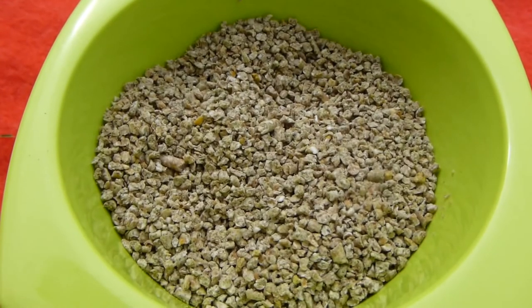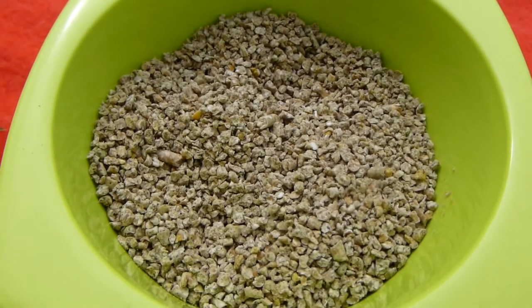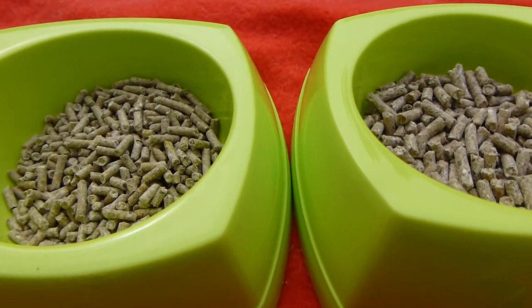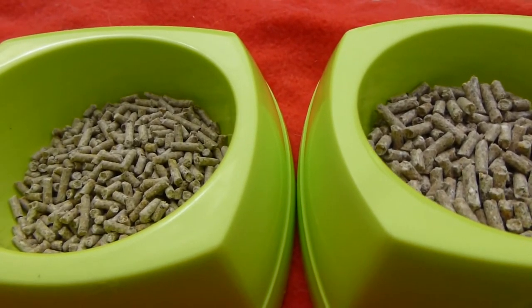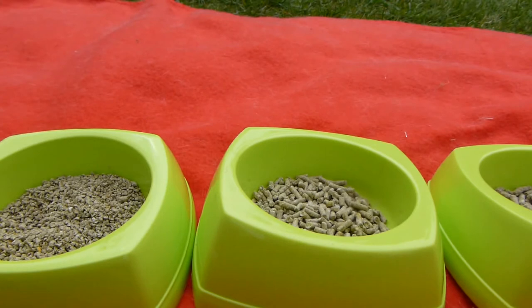If you're keeping chicks, give them chick crumb from hatching day up to six weeks old — an ideal chick crumb should contain 19% protein to aid growth. From six to 18 weeks, start feeding them a growers-type feed containing around 16% protein. From 18 weeks onward, move them onto layers pellets, mash, or crumb containing 15 to 17% protein. When changing food, transition over a one-week period as sudden changes can cause stomach upsets and minor health problems.